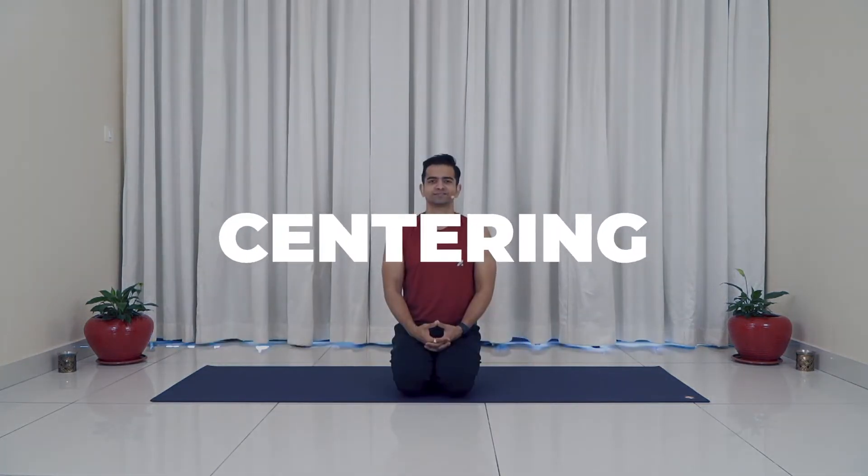Hi there. Namaste. Welcome to Day 11 of our 30-day yoga for weight loss challenge with me, Naveen Sharma. Today we are doing a power yoga class. In case you have not attended the previous sessions of this challenge, I highly recommend you practice those sessions first. But if you've already completed all the previous 10 sessions, then kudos to you. You are doing great. Today's session you are most welcome. Let's get started now without further ado.